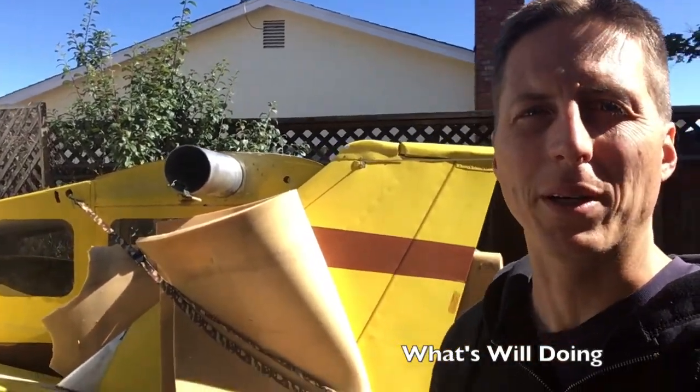Hey, it's Brad here, giving you guys an update. It's been a while since I posted something. So I drove down to Arizona to pick up this plane — this is another BD-4.